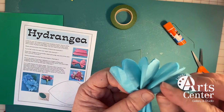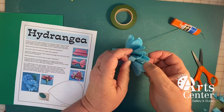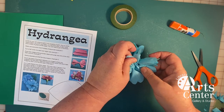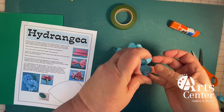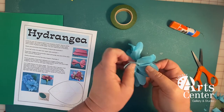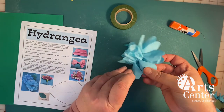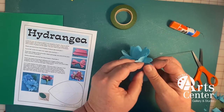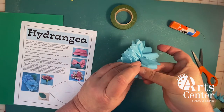The next thing I'm going to do is separate the petals. I'm gently pulling each one of these tissue paper sections — each of those eight sections — apart from the next one, pulling them toward the center. The tissue paper comes in a lot of different weights. I'm using a pretty lightweight tissue paper here, but the tissue paper in your kit is a good craft weight, which will make this process easier and is a little tougher.